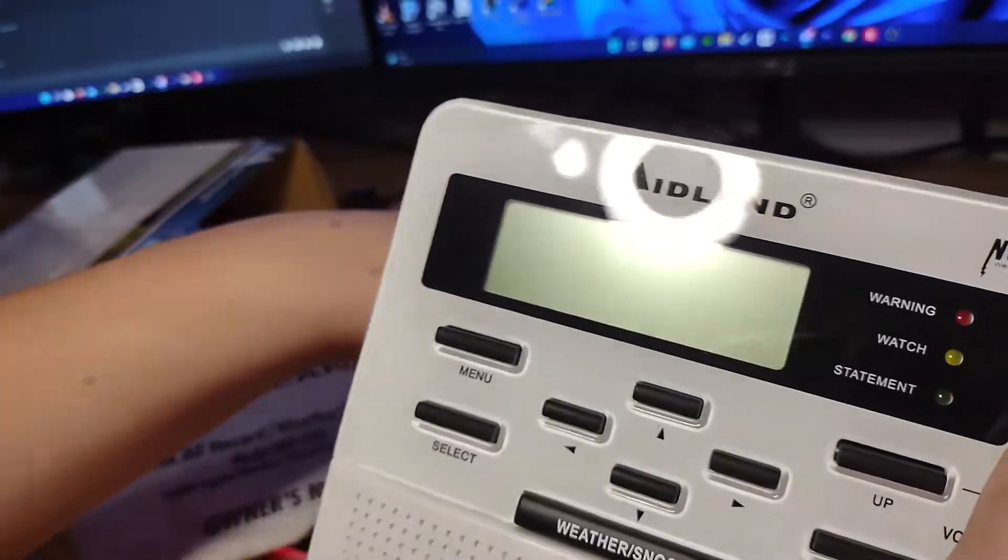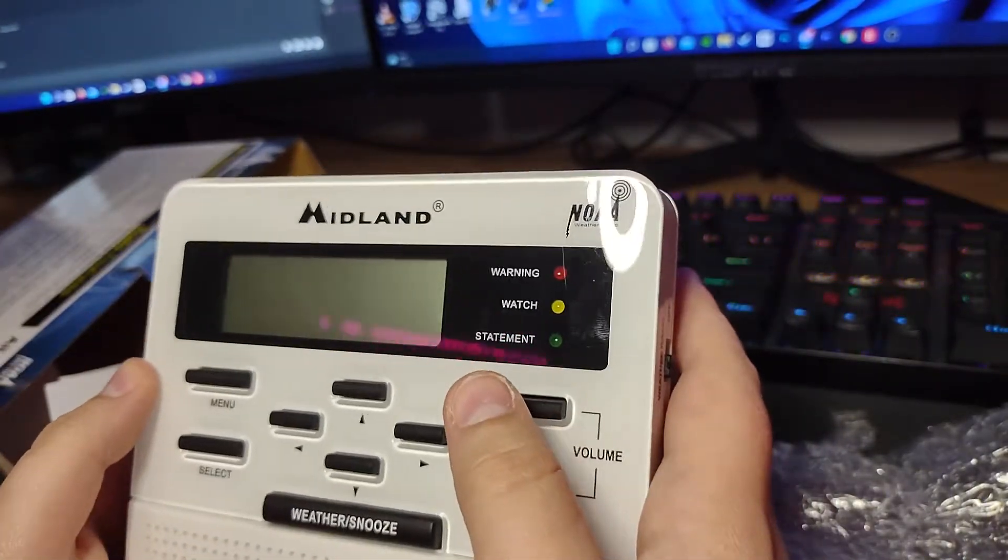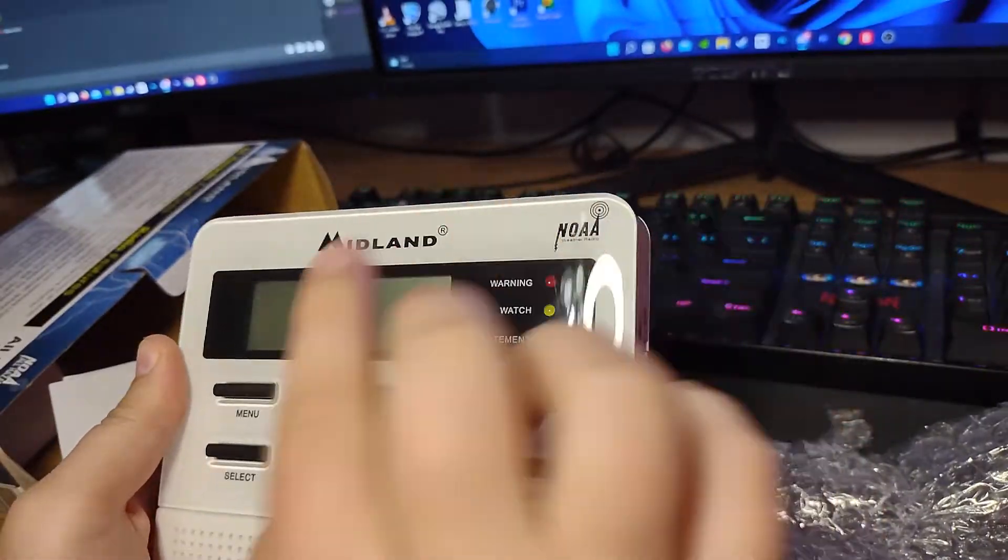There it is — missing its public alert logo. Warning, watch, statement. Alright, let's push all the buttons and wish it good luck in service.